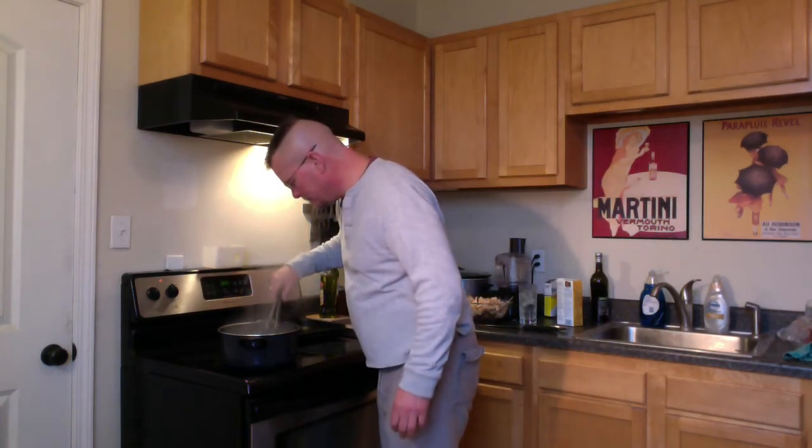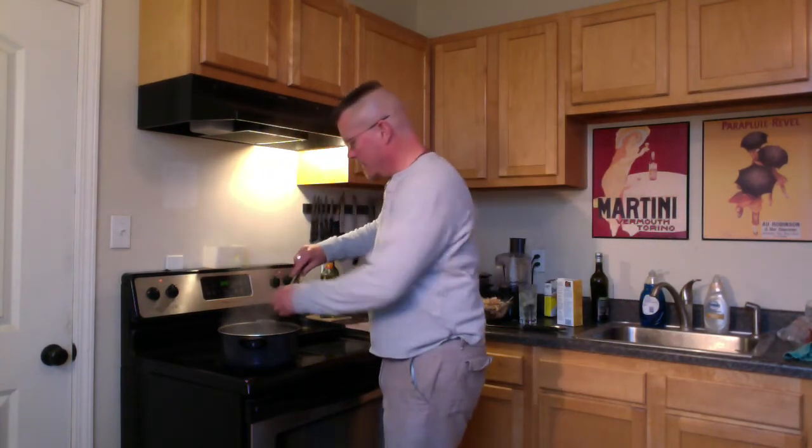Let's see how our pasta's doing — it's been maybe five or ten minutes. We want it a little before al dente, which means 'to the bite.'